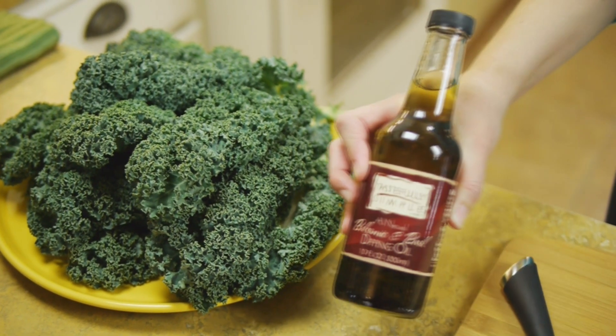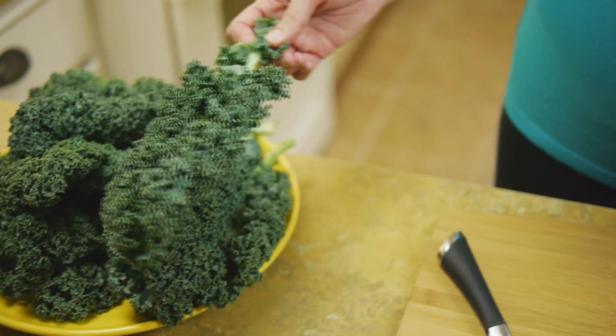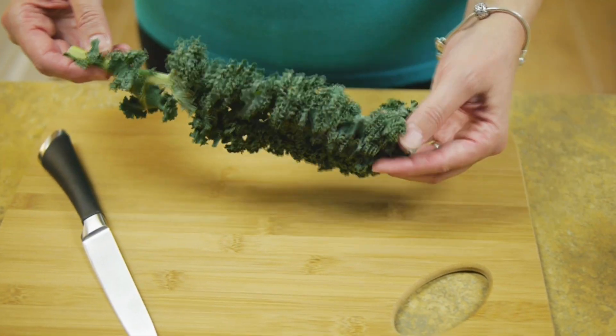we just need kale, a little of our balsamic and basil dipping oil, and a few pinches of the garlic pepper seasoning. I've found that the basic curly leaf kale works the best, and that's usually the least expensive variety in the grocery store as well.